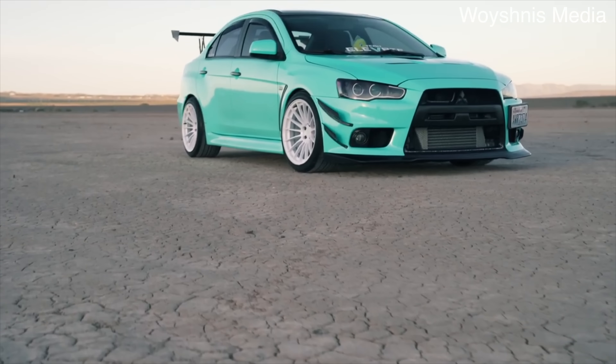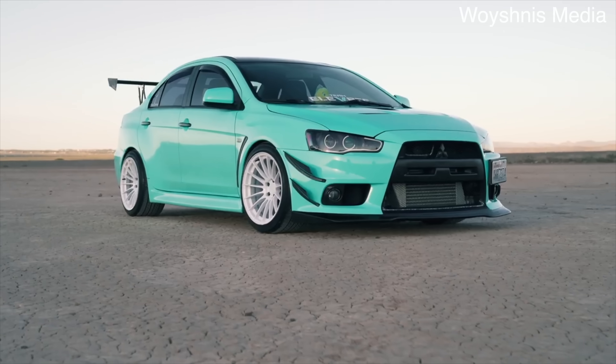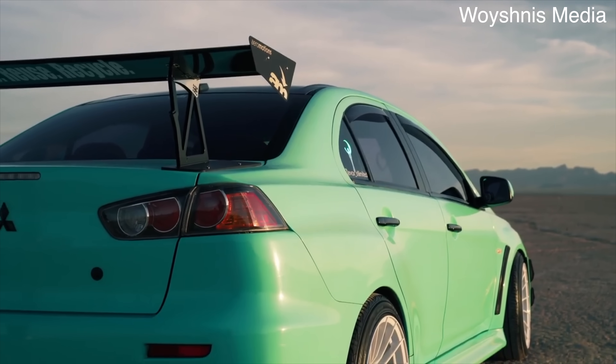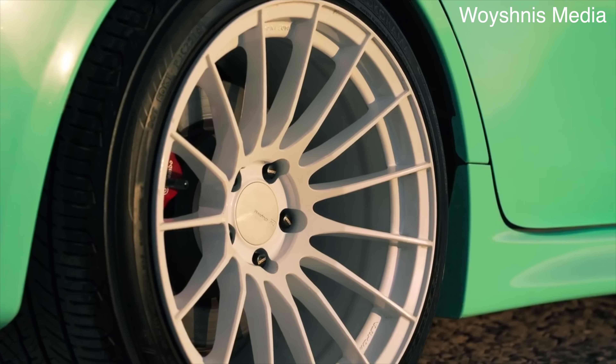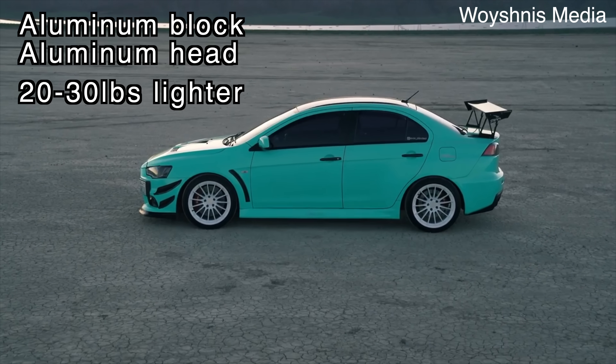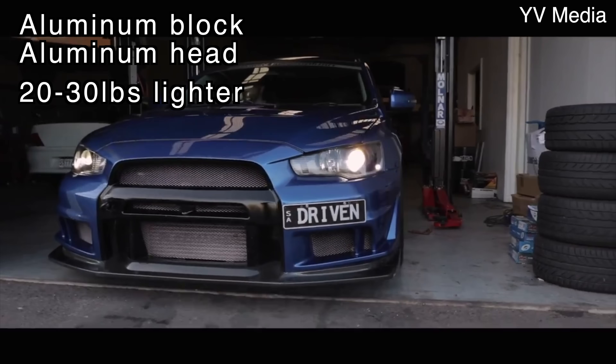Interestingly, the 4B11T really is better than the 4G63T in stock-to-stock form in pretty much every single way, but a lot of people never ended up liking the 4B11T because it only came in the Lancer Evo or the Lancer Rally Art. The Evo 10 was a lot larger and heavier than any other Evo before it, making it arguably the least desirable Evo Mitsubishi has ever produced. One of the most notable design changes was the all-aluminum design, which made it 20 to 30 pounds lighter than the 4G63T while also making it much more thermally efficient.